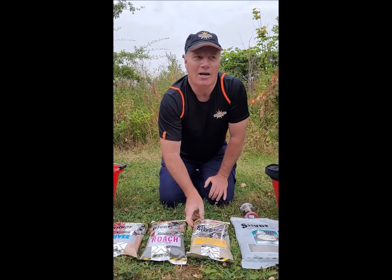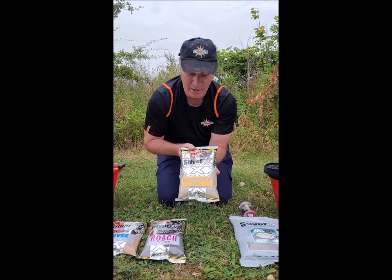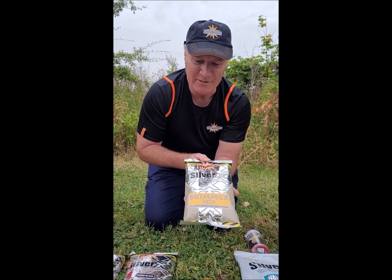If I've got a bit of a coloured river and I'm targeting more skimmers, then I will use the Silver X Skimmer mix. This has got a bit of sweet fish meal in and it's perfect for skimmers.